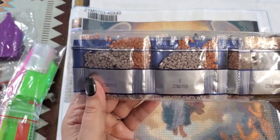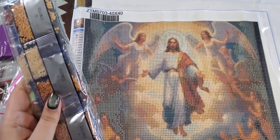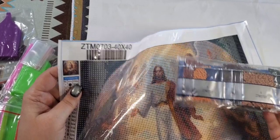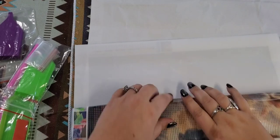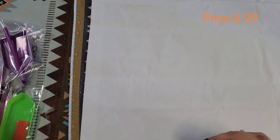These are the drills, and this one coincides with the numbers — you can see the number on the bag, and then the painting also has a number, so it's very easy to find the diamonds you're looking for. This one just came with a normal kit.